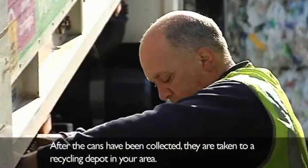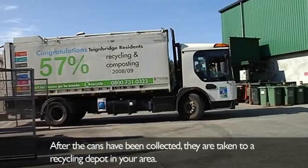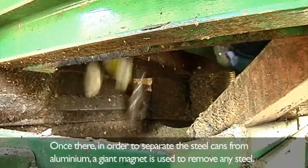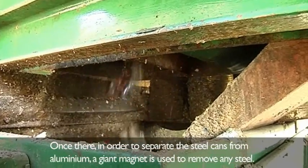After the cans have been collected, they are taken to a recycling depot in your area. Once there, in order to separate the steel cans from aluminium, a giant magnet is used to remove any steel.